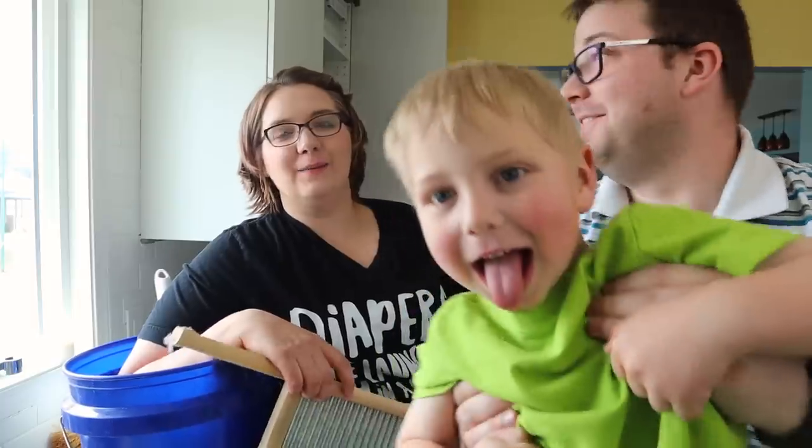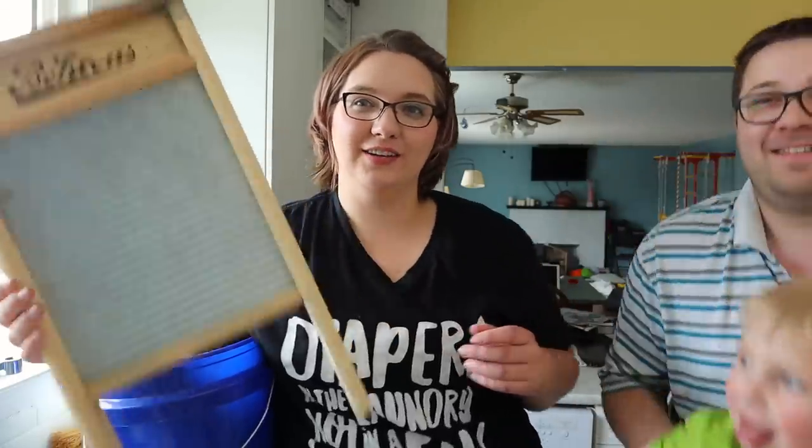Today I'm gonna show you how to hand wash and how to use a washboard. Keep in mind I'm not an expert — all I do is watch other videos on the internet and then try it at home. But that's what handwashing is: literally just washing diapers with your hands.